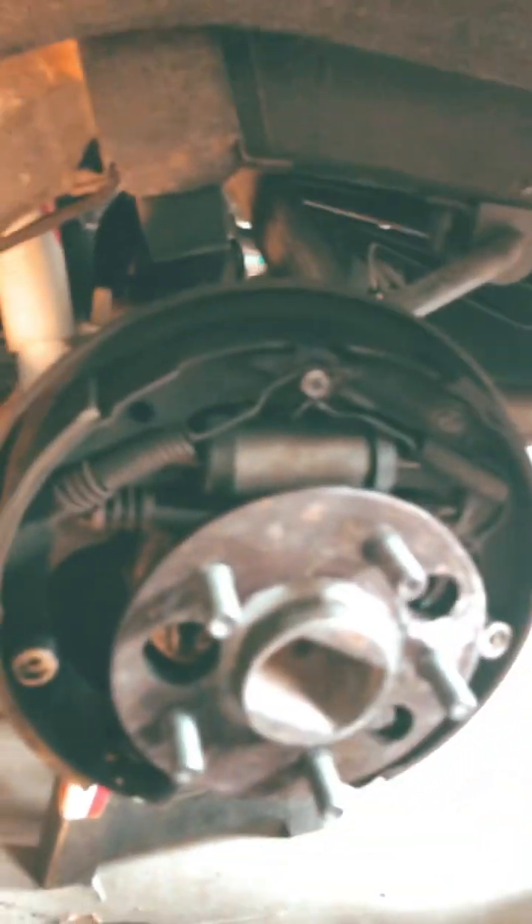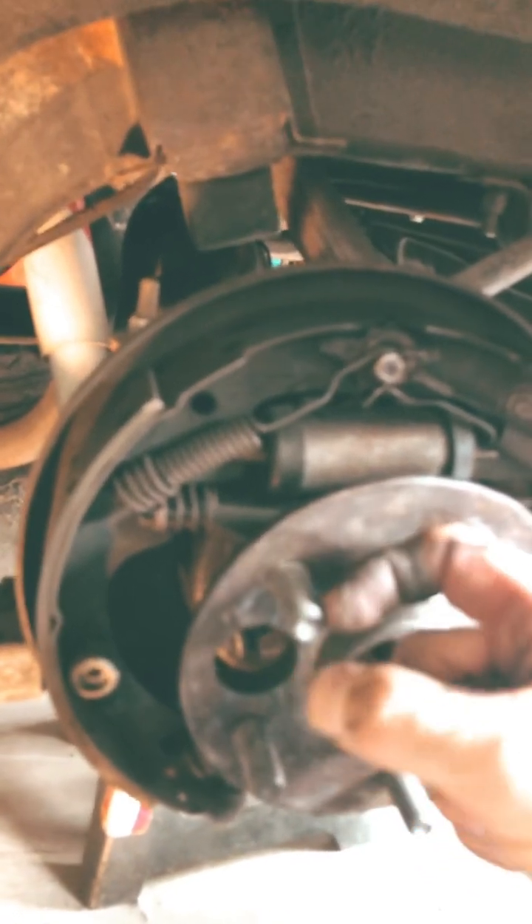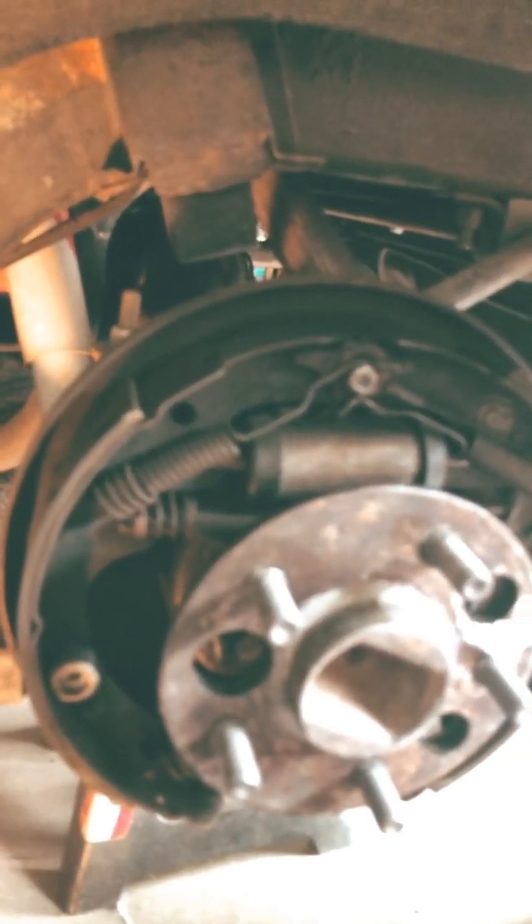With these aftermarket wheels and their thickness, these studs are pretty much sized for a steel rim. So when you put the aftermarket rim on, I only have about a quarter inch sticking out, and you have to have at least a full diameter thickness, which is a half inch. So I missed it by that much — missed it by a quarter inch.